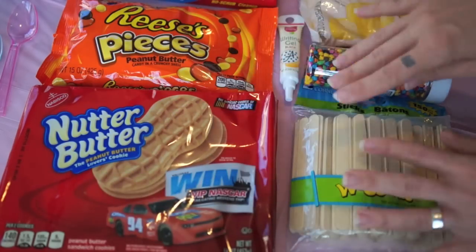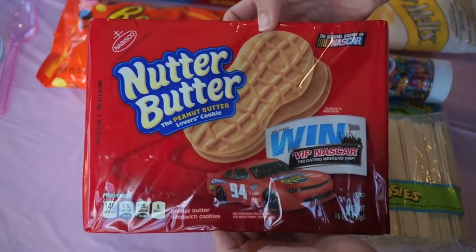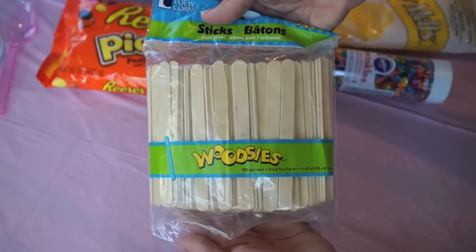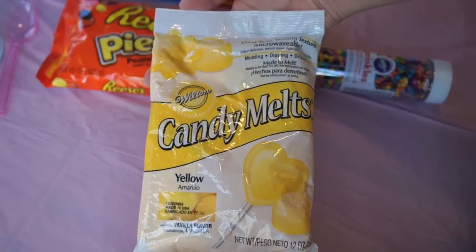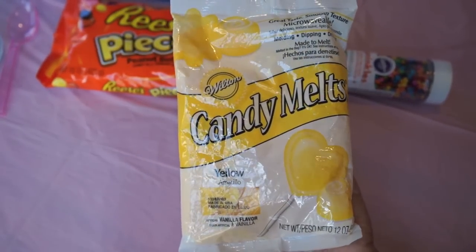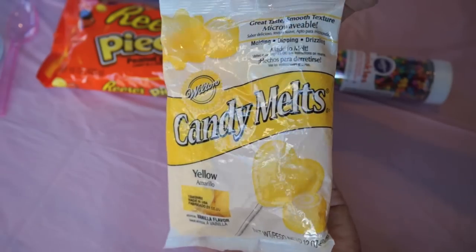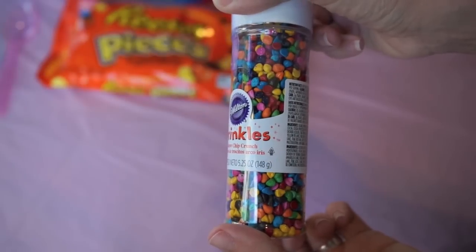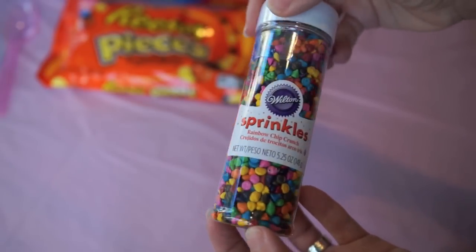I'm gonna tell you guys what you're gonna need to make this on your own. You're gonna need some Nutter Butter cookies, which are delicious on their own even when they're not in chickeny kinds of forms. You're also gonna need some popsicle sticks, because this is what turns them into chicks on sticks. You need some candy melts, preferably in the color yellow — I found these at Joann's craft store, but I think you can get them at some select grocery stores. You also need sprinkles in a kind of conical shape; these are going to be their beaks.